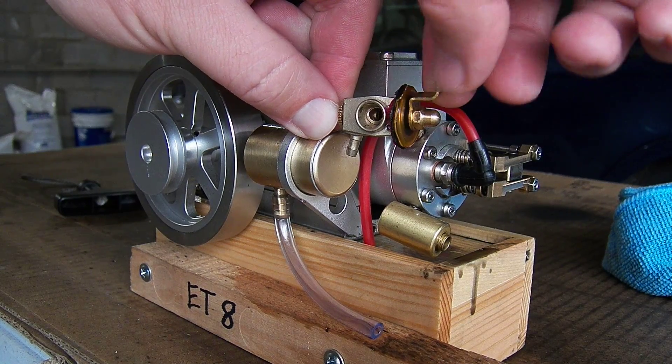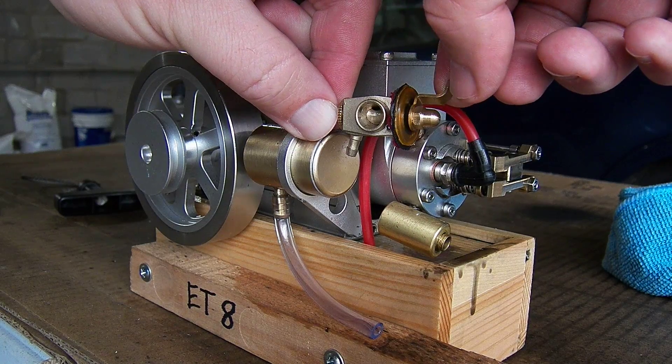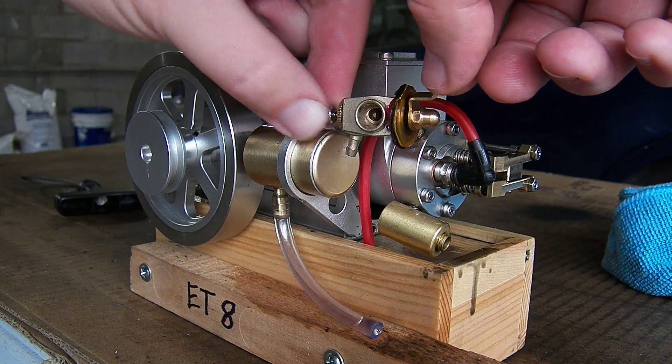So, open it: quarter, half, three-quarter, one, one and a quarter, one and a half, one and three-quarter, two.